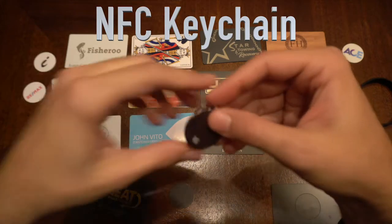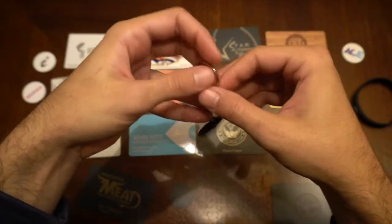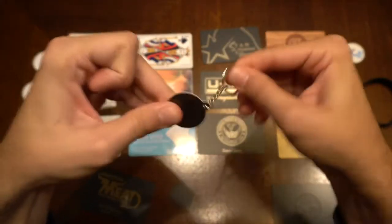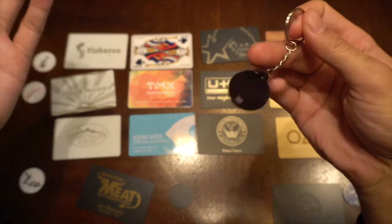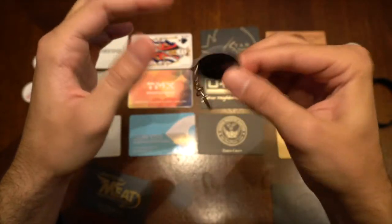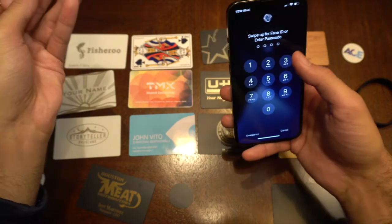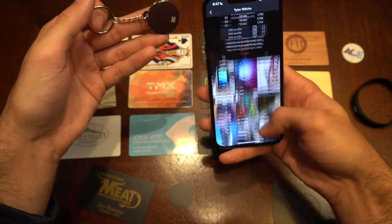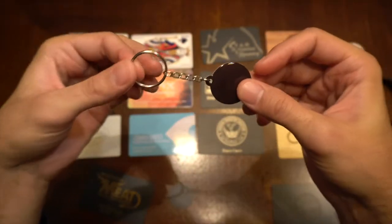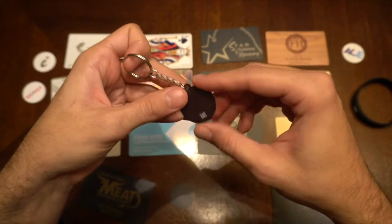The next product is the NFC keychain. It's very lightweight and goes right on your keychain, purse, pocketbook, or backpack. It's very durable — this isn't breaking. It's the size of a quarter but weighs probably as much as a dime. It's lighter than any other product on the board. Works just like all the other products: you tap your phone to it, and this one goes to my TikTok page. Very cool, very cheap — cheap in terms of price, not quality. You can buy 20 of these and it won't hurt your bank account.